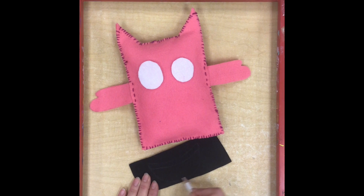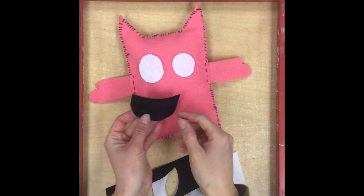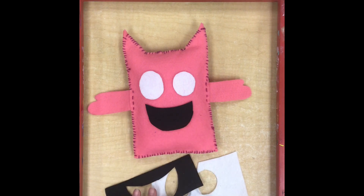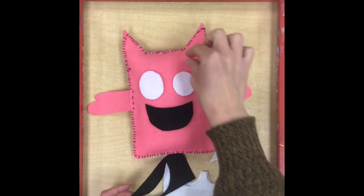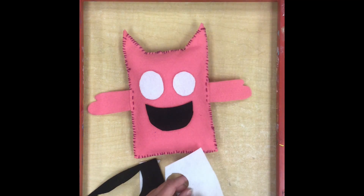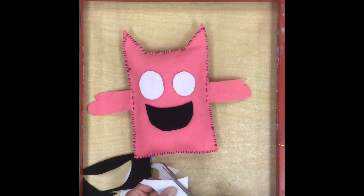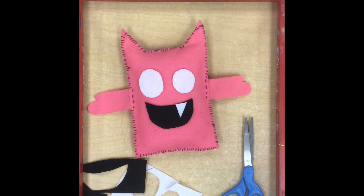I draw that on with my white pencil until it's just dark enough that I can cut it out. Once my mouth is cut out, I flip it over so I can't see any pencil marks. Now that I have my big important shapes on the face, I'm going to use my scraps to create pupils for the eyes, little eyebrows, and some small white triangles for teeth. For the little shapes I like to just cut them without drawing first, since they're a little bit easier to cut freehand.